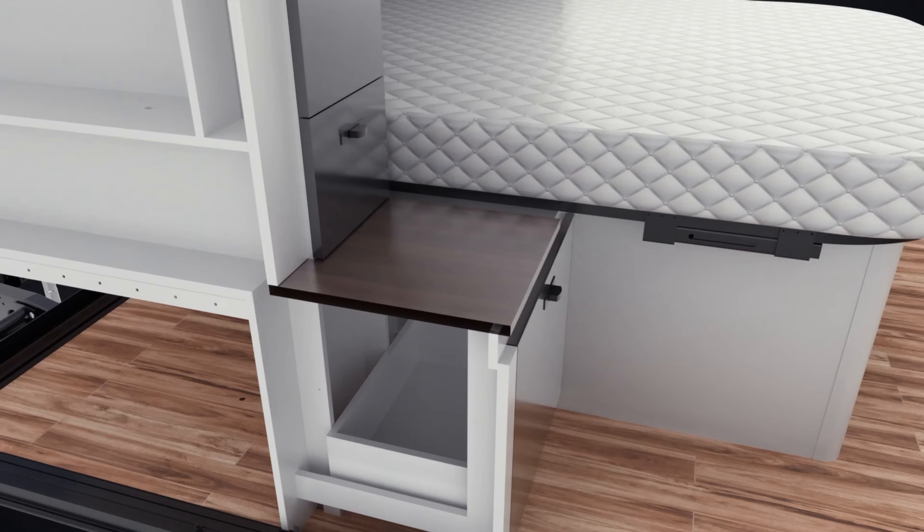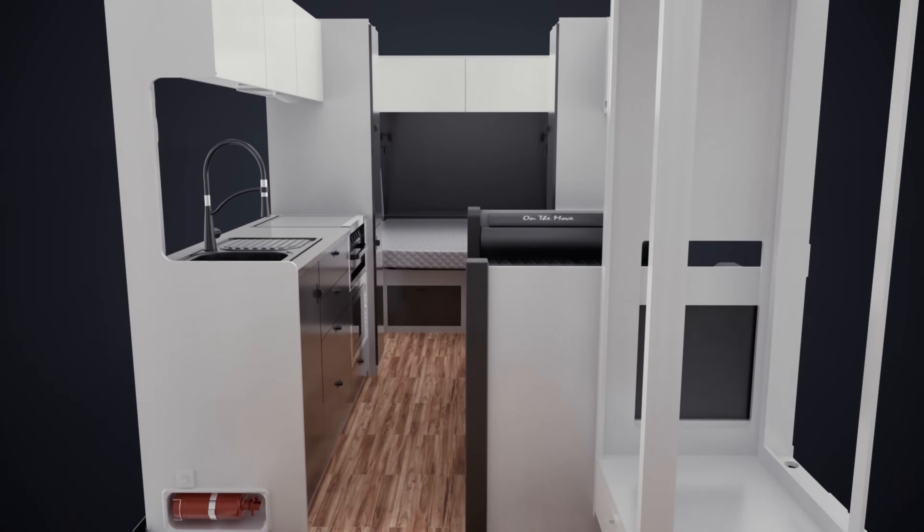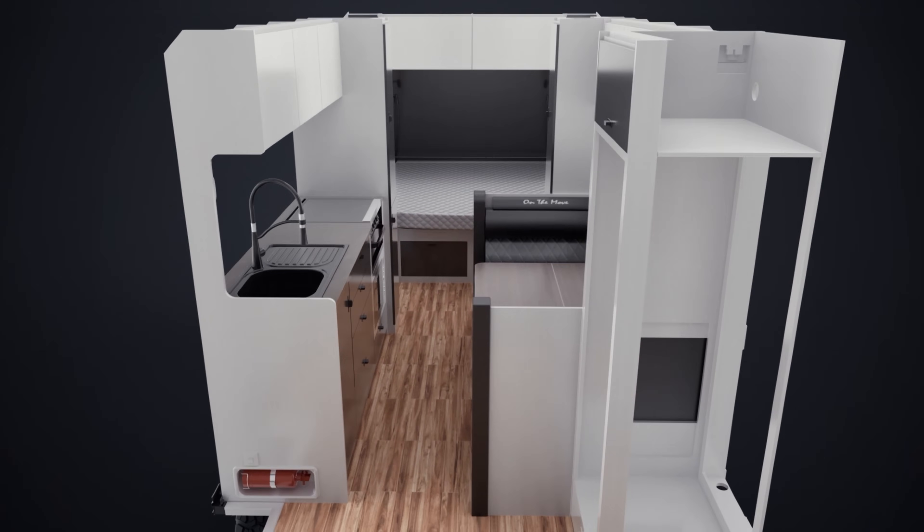Inside, everything is precision built. The floor is CNC cut with less than 1mm margin of error and slotted to perfectly align the furniture for a rock solid fit.